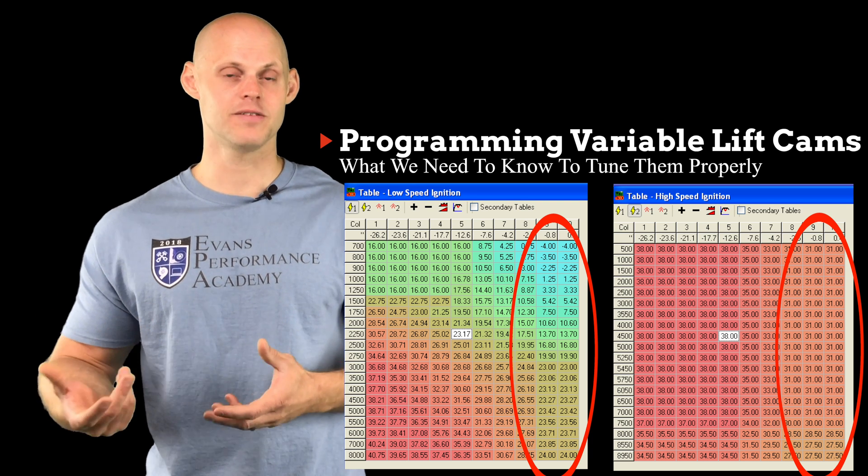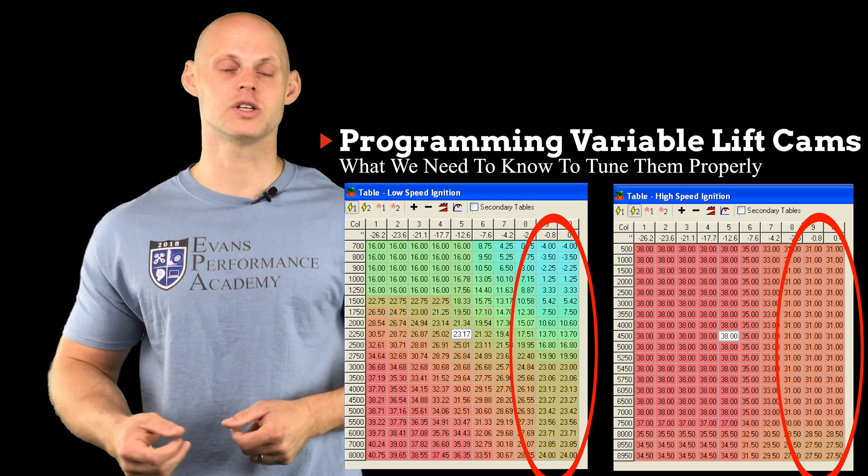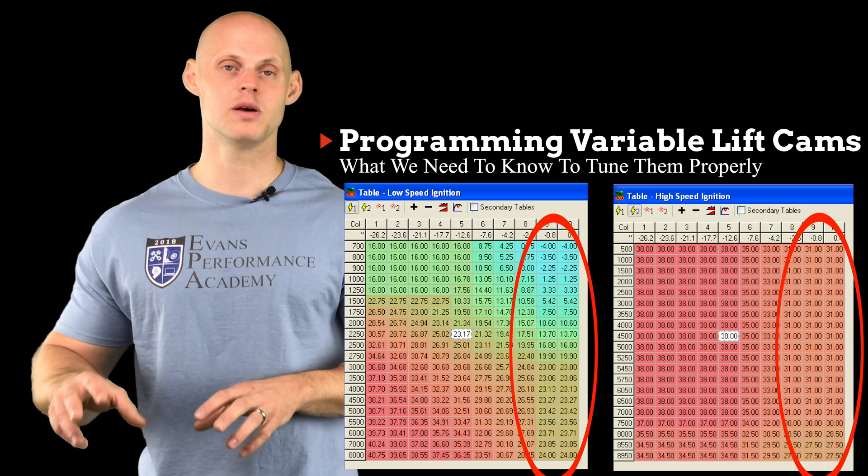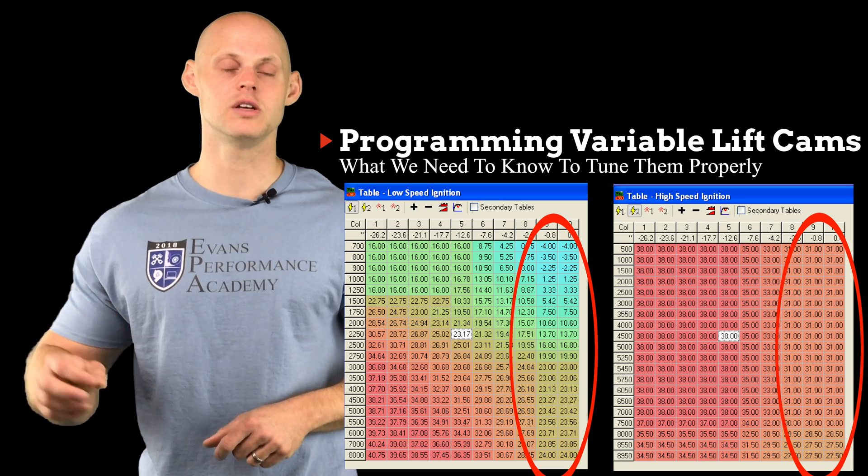That's going to allow us to do that safely because of that profile switch. So when we switch to the high cam, generally speaking, we're going to have a bit more ignition timing because our dynamic compression ratio decreases.